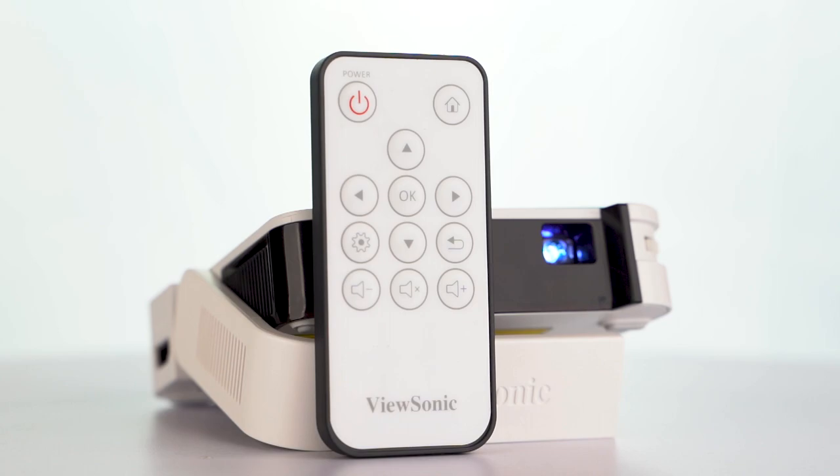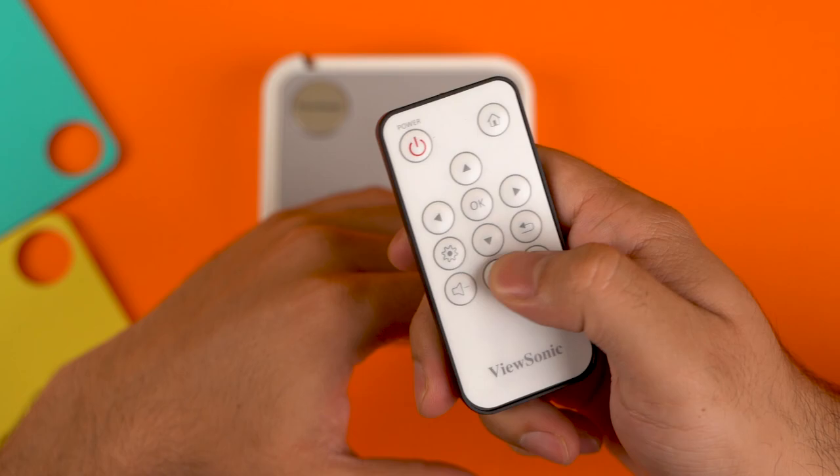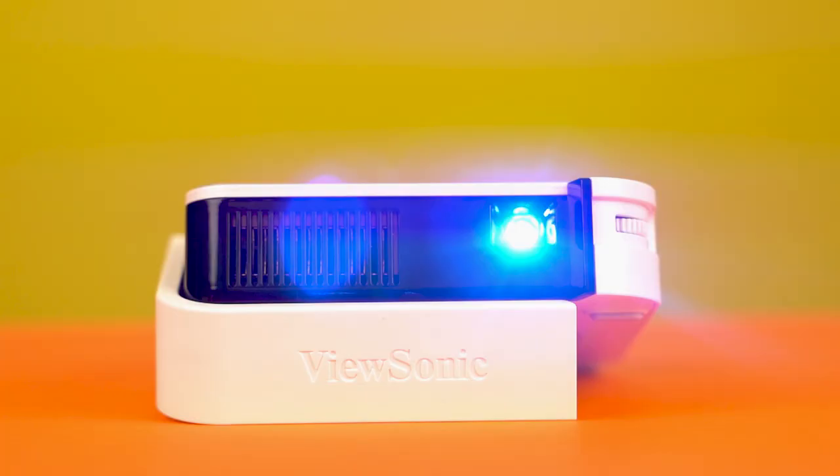Since it has no onboard controls, the ViewSonic M1 Mini comes with a small remote powered by a CMOS battery. It has the basic control buttons and is fairly responsive, provided that you're pointing at the IR receivers on either side.